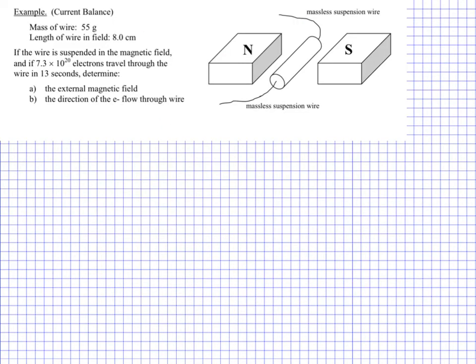Now we're going to apply the hand rules to a quantitative situation. This is called the current balance. What's going on is that we have a wire in between a uniform magnetic field, and we adjust the current through the wire in such a way that it is suspended.